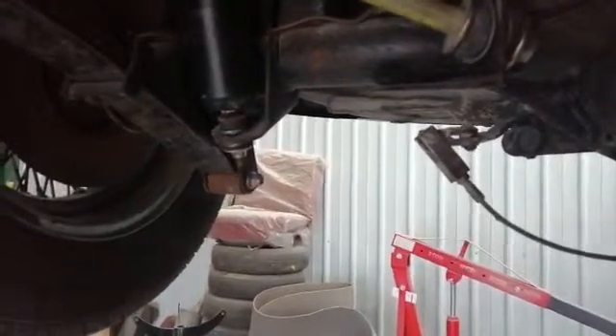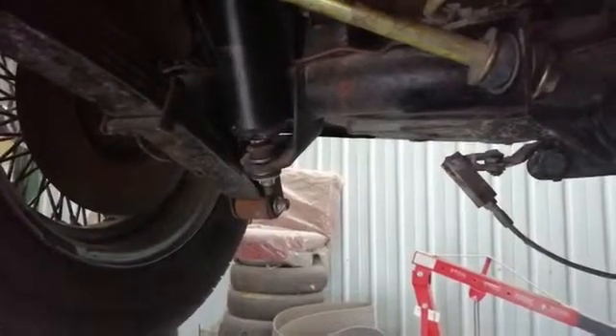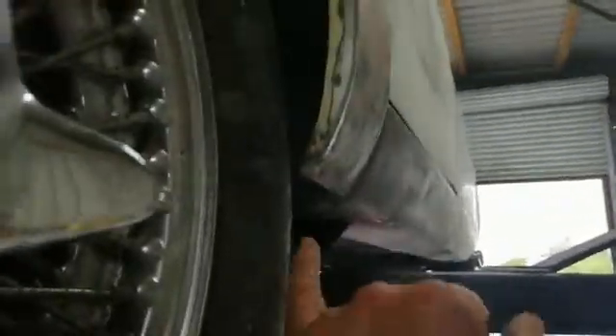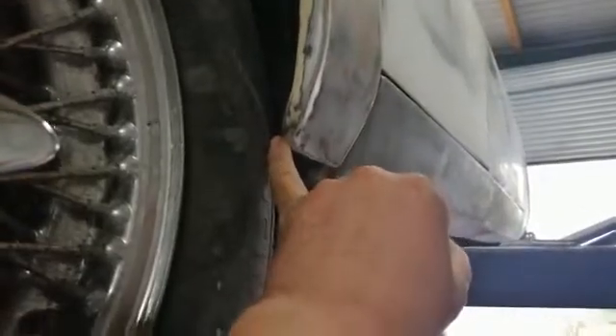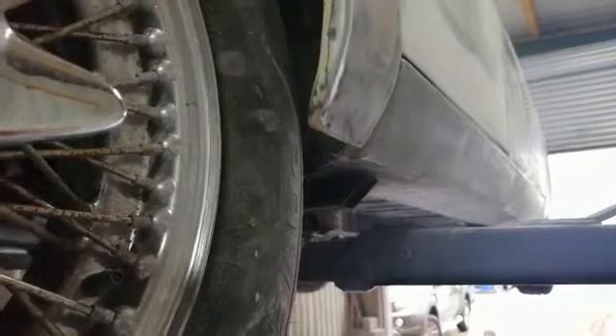Apart from that everything's gone back together. I've adjusted the panhard rod to a rough position — very rough at the moment. All I've done is measured to the spat on one side and just made sure it's equal at the other side, lowered the car, bounced the suspension a few times to get things to settle. It'll need a final adjustment once the car is running, but I'm happy with it for now.